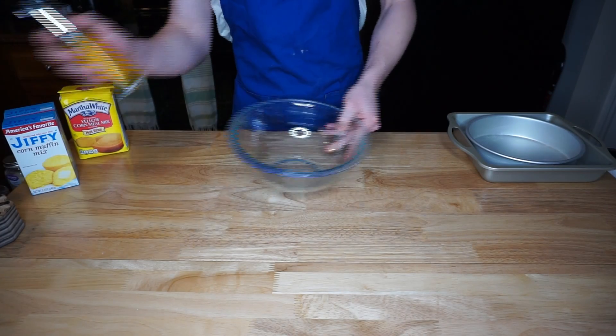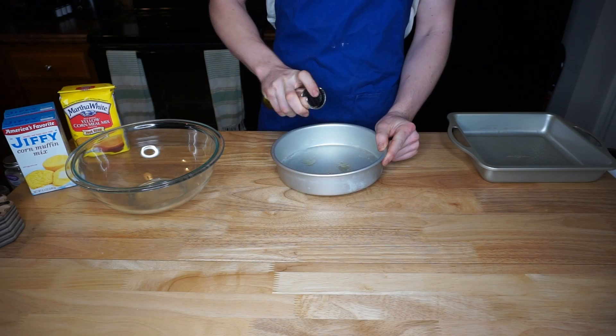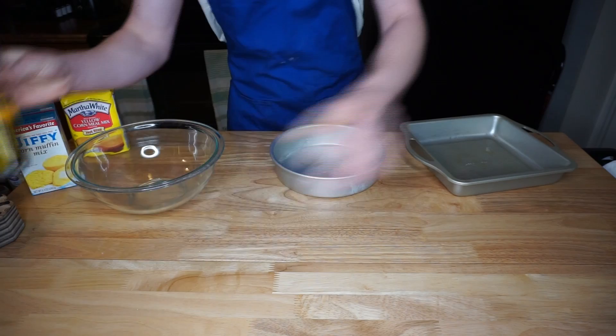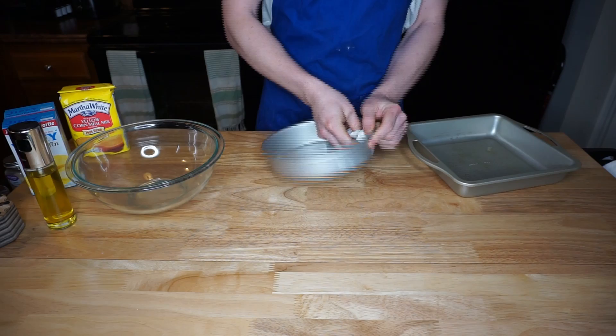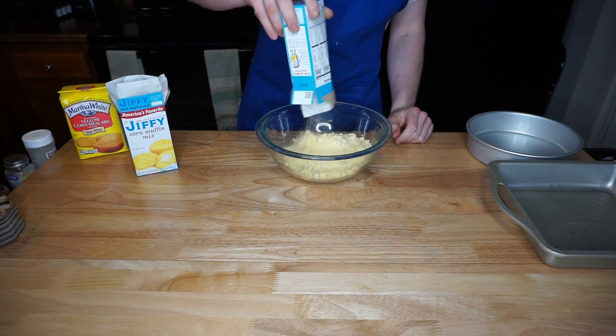Hello everyone, welcome to the Home Cook, where today we are going to be attempting to see which is better: from scratch versus boxed cornbread. To start out, I'm going to be oiling two pans — one for the boxed cornbread and one for the homemade cornbread from scratch.